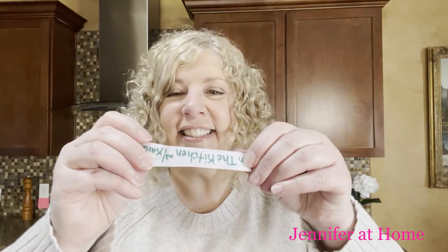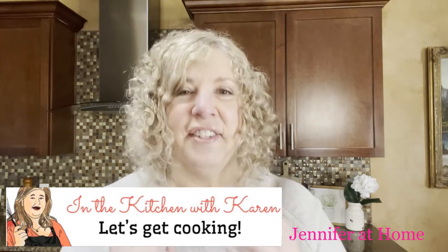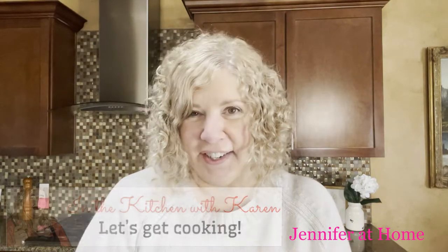Okay friends, I have the shout-out jar today. I'm gonna pick a name real quick and then we'll get on with our recipe. Today's shout-out goes to In the Kitchen with Karen — I picked her because she has one of my favorite channels that I really enjoy watching and I know you would enjoy watching her channel too.